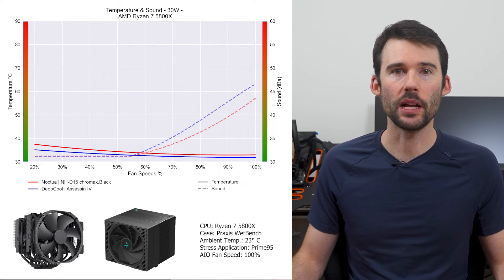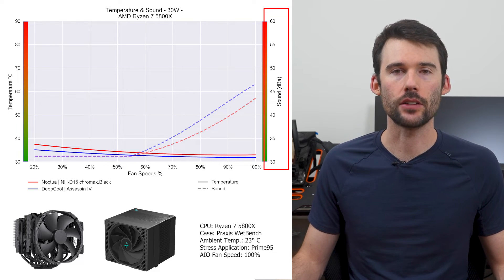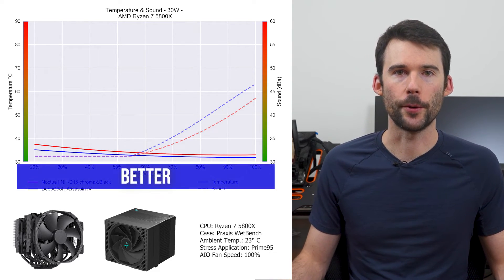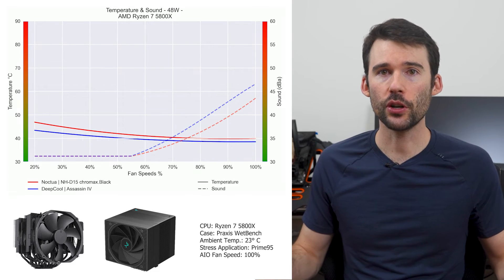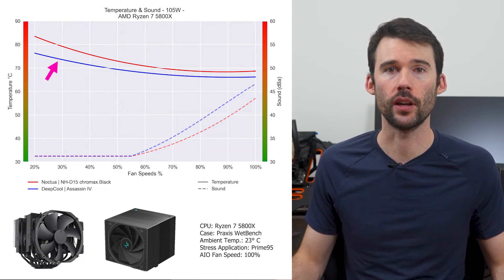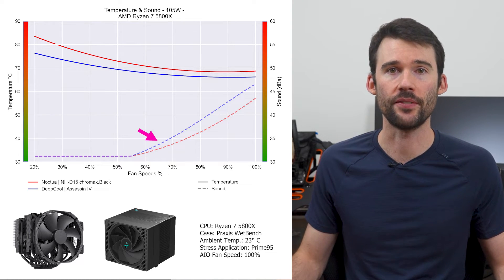In our first set of charts normalized by percent speeds, we have temperatures on the left represented by the saw line, noise on the right represented by the dash line, and percent speeds on the bottom. For this graph, lower is always better. At idle, the Assassin 4 in blue performs similarly to the Noctua NHD15 Chromax in red. As we turn up the heat to 105W, we can see that the Assassin 4 outperforms across the board. However, this comes at the cost of the Assassin 4 being noticeably louder after 65% fan speed.